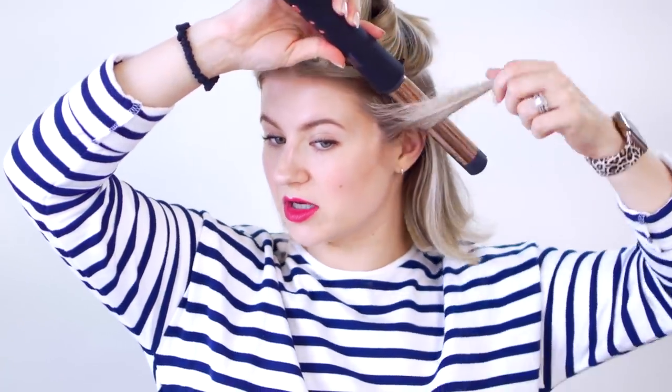We're gonna go up to 380 degrees. Let's do that. I'm just gonna start taking bigger sections with this. We're just gonna take the wand down. I'm gonna curl away from my face, keeping about an inch or so off of the barrel.